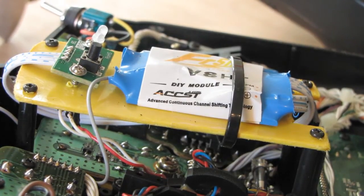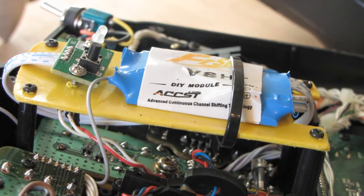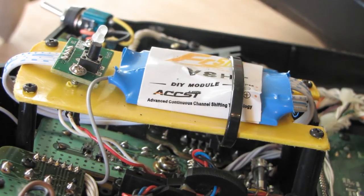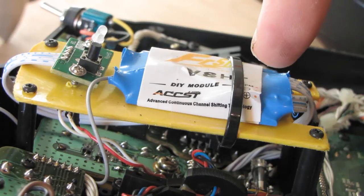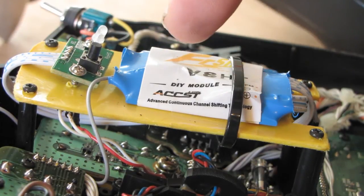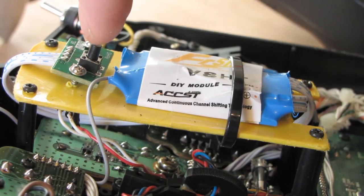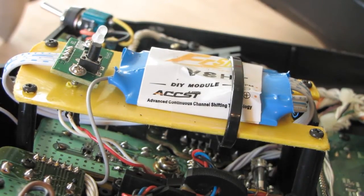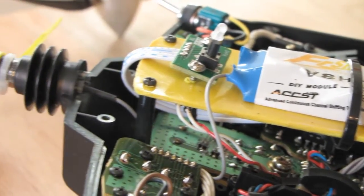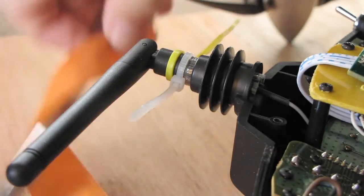Hello, today I'm going to show you a close-up of the FrSky DIY module, which is the V8HT. The parts you can see here are the module itself - the blue FrSky DIY module, the V8HT. This bit at the top with the light is the binding transmitter binding button, which you can click. You can see the new aerial there - I've taken out the old aerial.